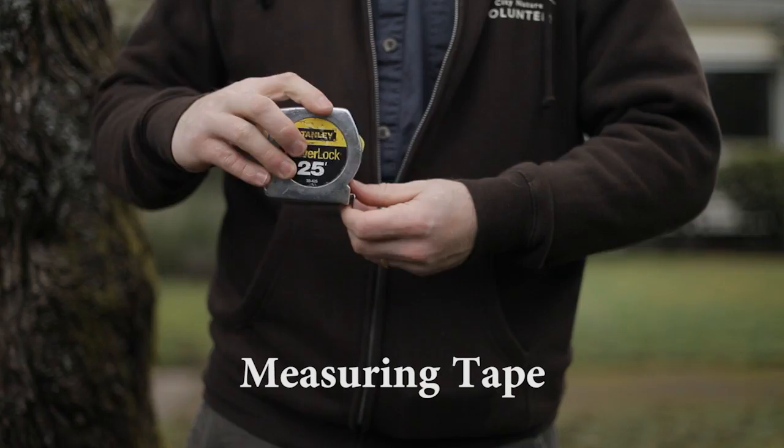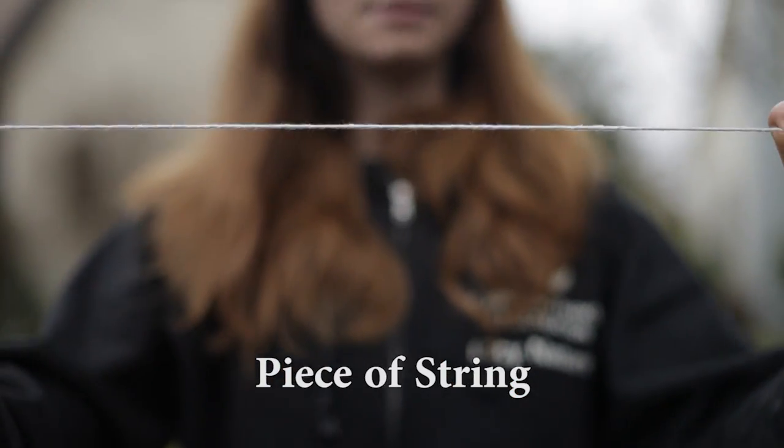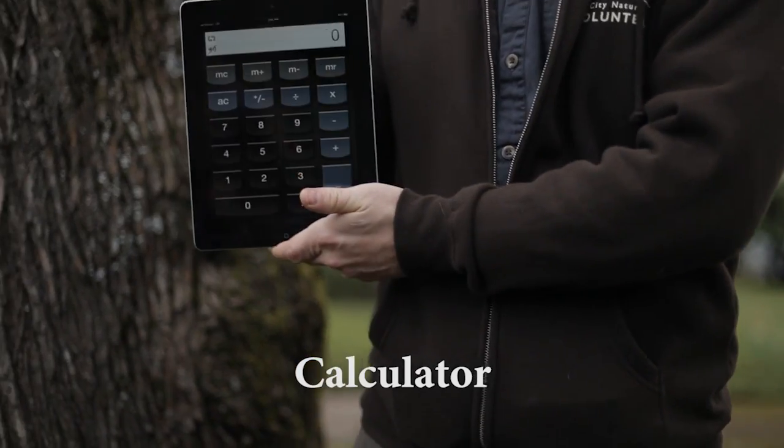You will need a measuring tape, a thumbtack, some string, a marker, and a calculator.